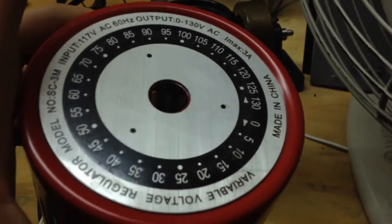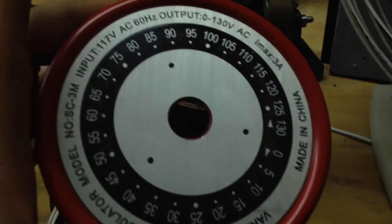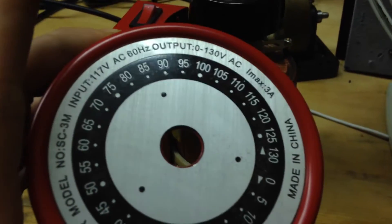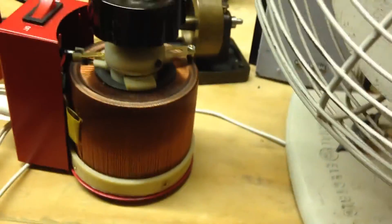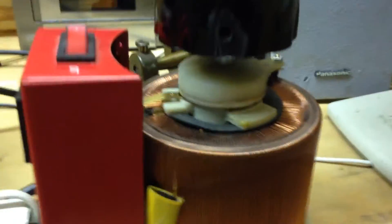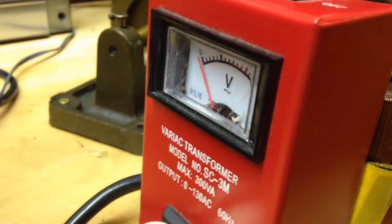This is supposed to be 300 watts, or a 3 amp fuse. I put a 5 amp fuse in there three years ago, and I think the only difference between the bigger model and this one that I could find is that fuse, because this thing has been running for two years.